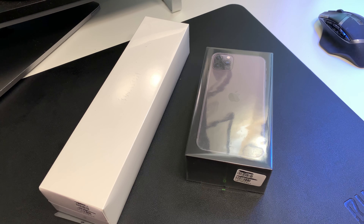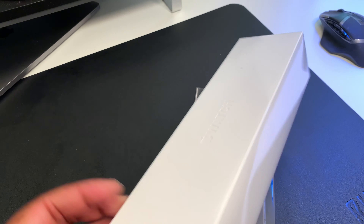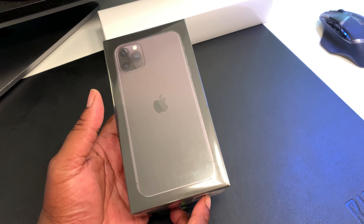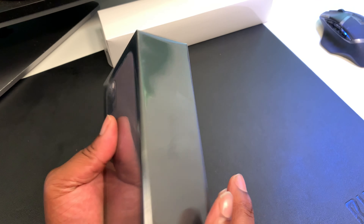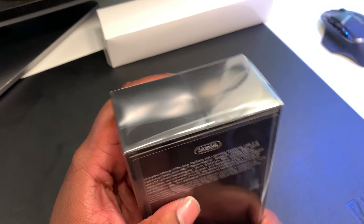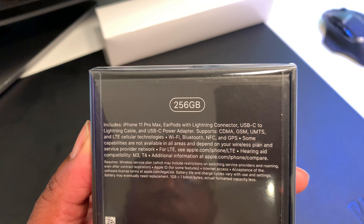Okay guys, let's get this unboxing popping. I'm gonna start off first with the iPhone — I know that's what y'all want to see. This is the space gray; everybody wanted midnight green but I went with the space gray. I'm gonna set the Apple Watch to the back. As you can see, this is the box — you're gonna get a picture of the phone, the back of the phone on the top of the box, 'iPhone' on the sides, Apple logo on the top. This is Verizon — 256 gigabytes.